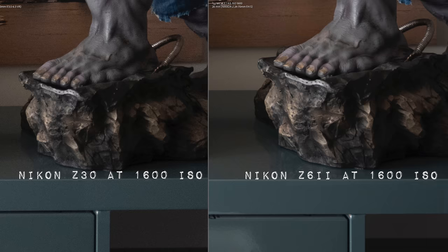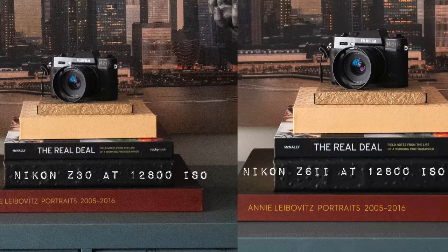This camera is a crop sensor camera and it does not work as well as my full frame Nikon cameras. If I put it side by side with the Nikon Z6 II, there's more grain in the images of the Z30 compared to the Z6 II. But this camera is smaller and cheaper, so it's something you have to think about.